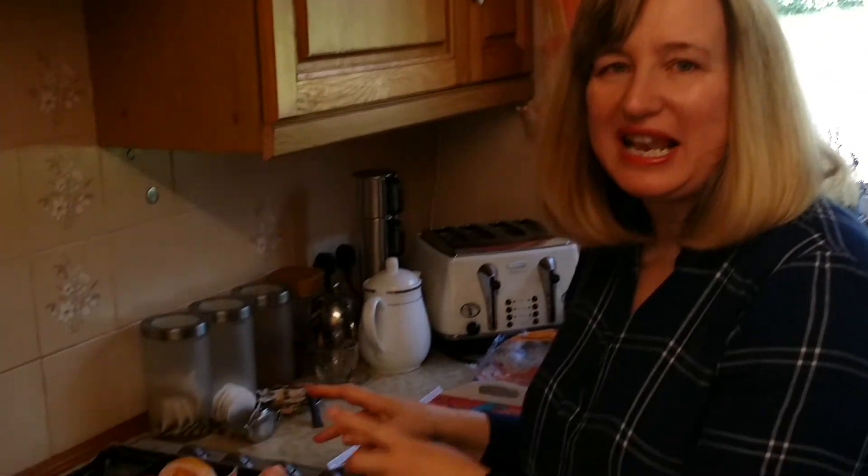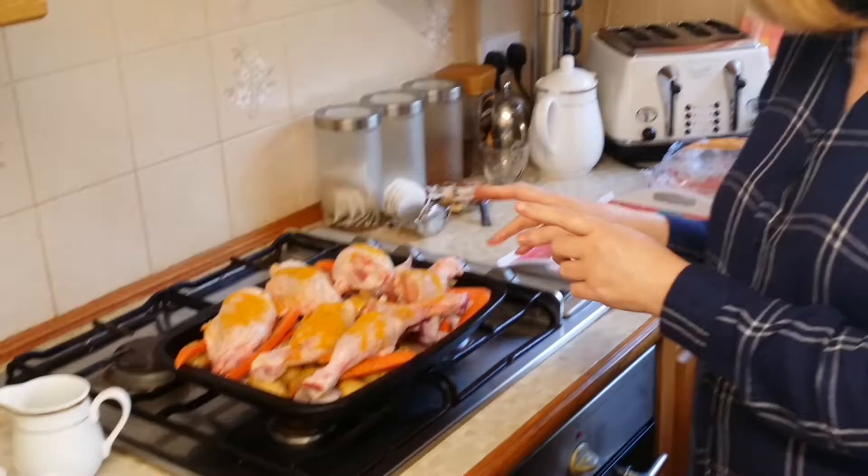Have a great day YouTubers! Let me know how you get on and how you enjoy this dish. Don't forget to subscribe — I've got loads on my channel: lots of beauty, lots of healthy eating tips, everything you need for a great fantastic life. See you soon, bye bye for now!